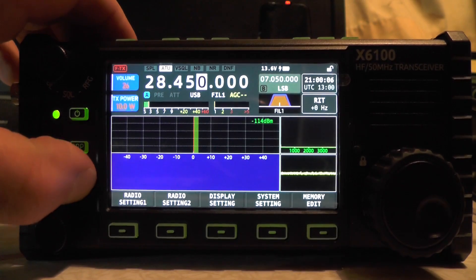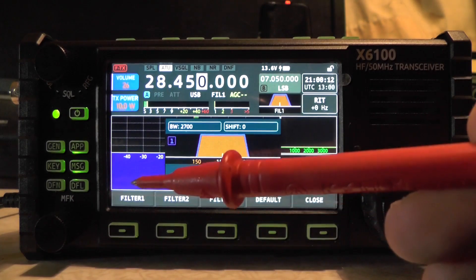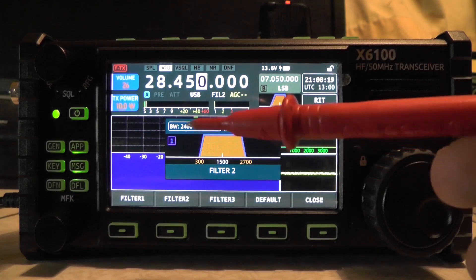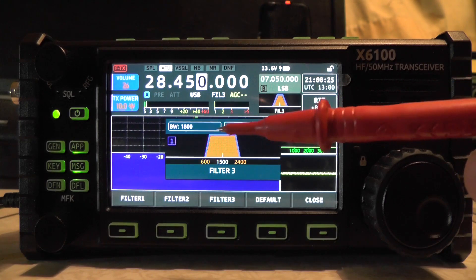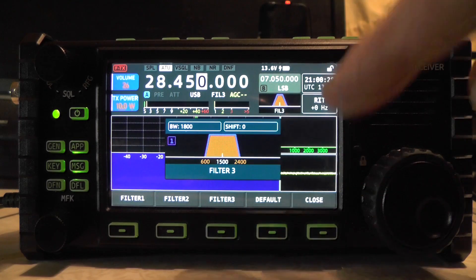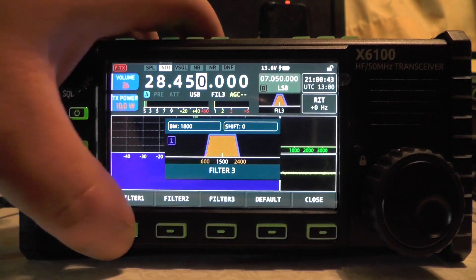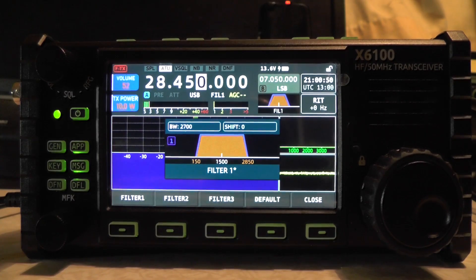Going into the DFL settings, you can see filter one, filter two, and filter three at the bottom. You can change it — filter two has a bandwidth of 2400, and filter three has a bandwidth of 1800. If you want to set one as your default, just press the default button. I'm going to go to 10 meters, 28.450 upper sideband, to hear what the filters sound like.